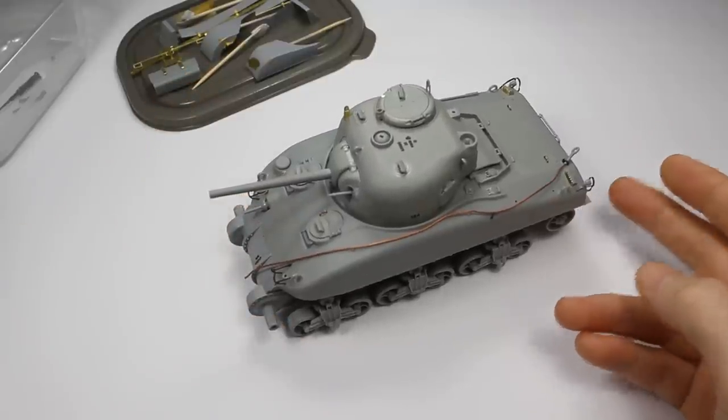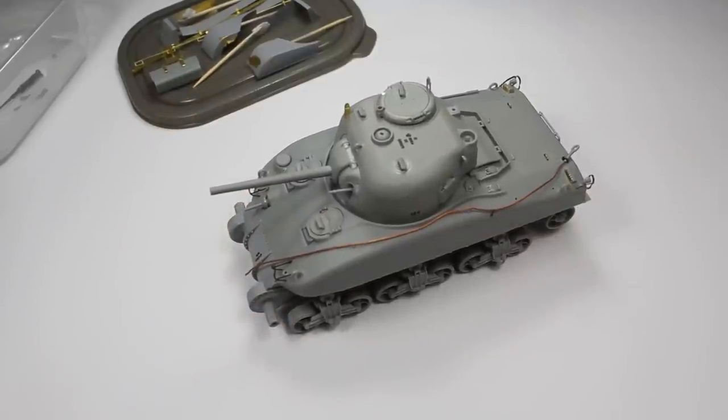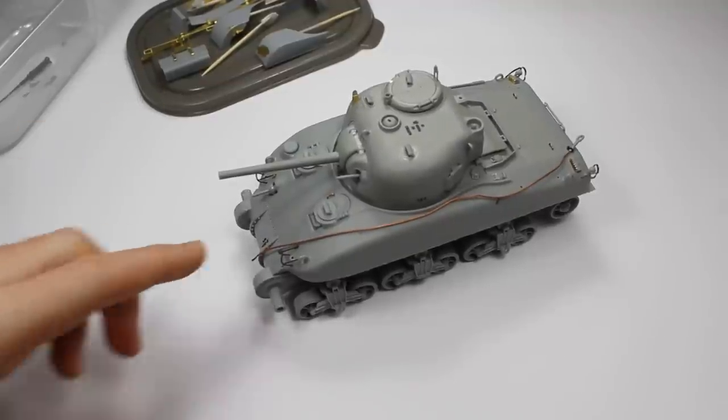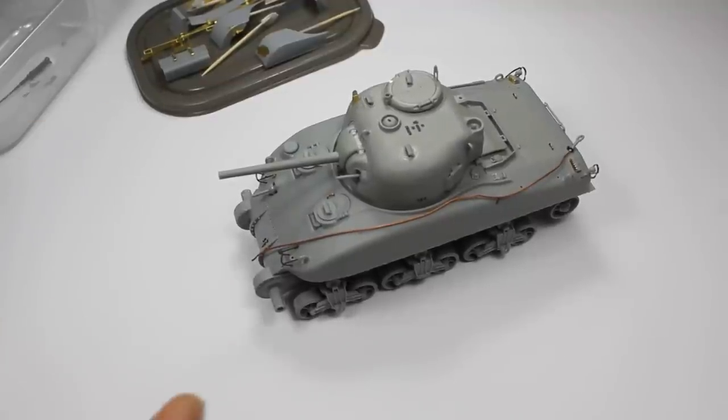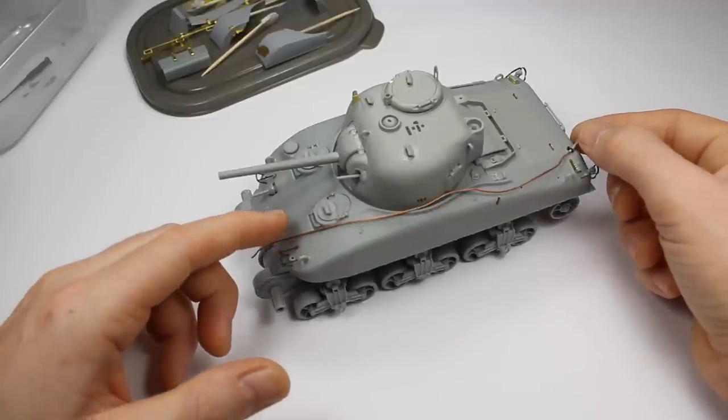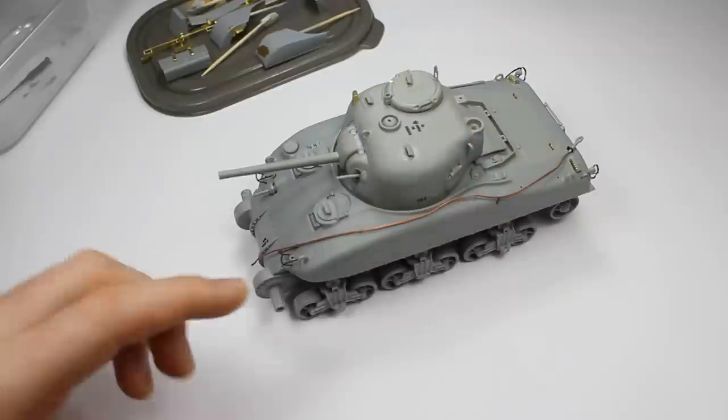Hello and welcome back to the channel. In this video we're just going to do a bit of a post-build review on this kit. This is just a kind of a placeholder - I've already filmed all of this so there will be a build video. Once I've got it painted it'll probably be two parts, but I thought I'd just show you what the build was like and we can have a quick chat about it.